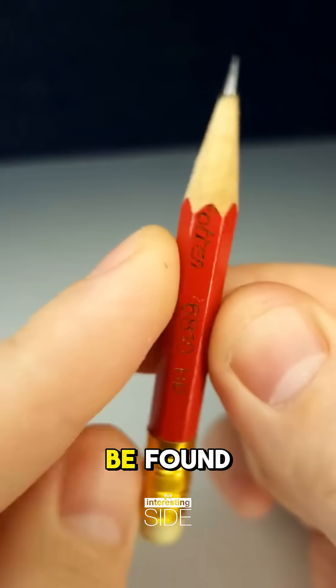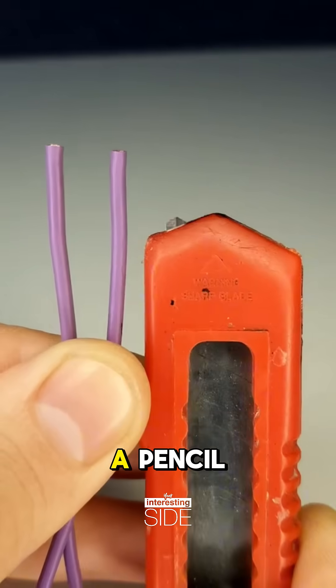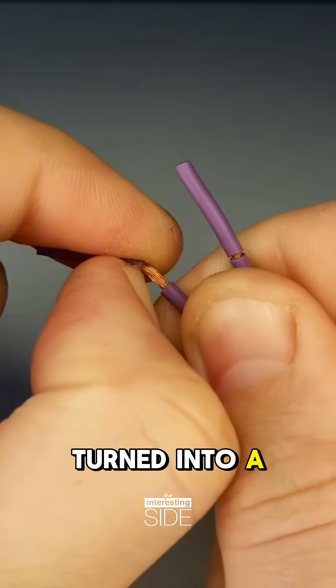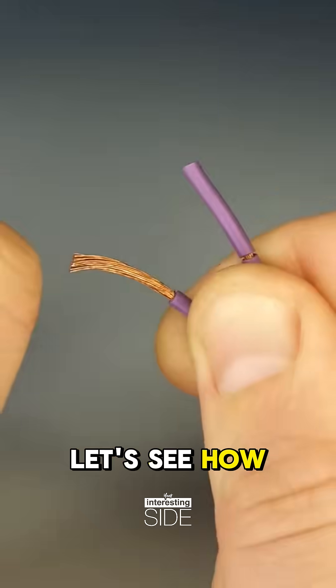His soldering iron is nowhere to be found. Then he notices a pencil, a battery, and some wires on the table. Could this be turned into a makeshift soldering tool? Let's see how it goes.